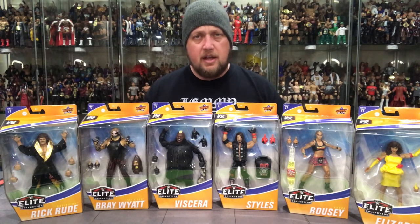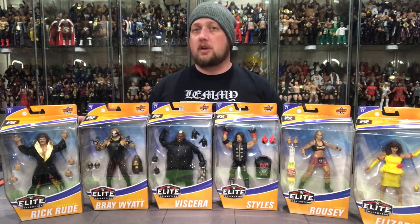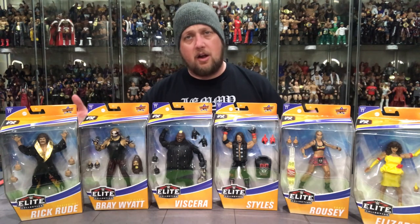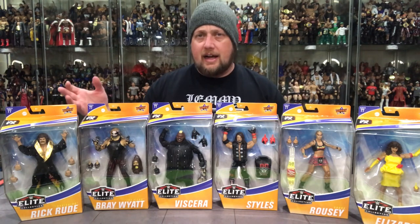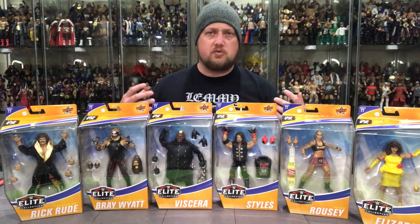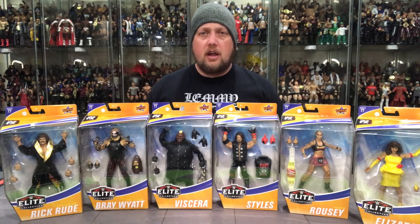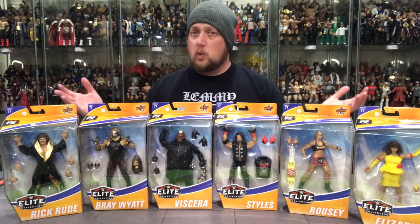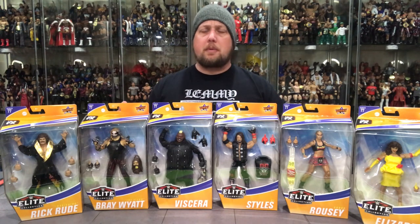They've continued the year-by-year SummerSlam sets, and this year is no different. This year we get Viscera — last year we got Mabel, maybe next year we'll get Big Daddy V. Very cool to see Elizabeth in the line. Ravishing Rick Rude, one of my all-time favorites, also comes with a chase figure we'll track down. Some mixed reports on Rick Rude — the dye of his jacket and robe is bleeding into the plastic, which is totally unfortunate.